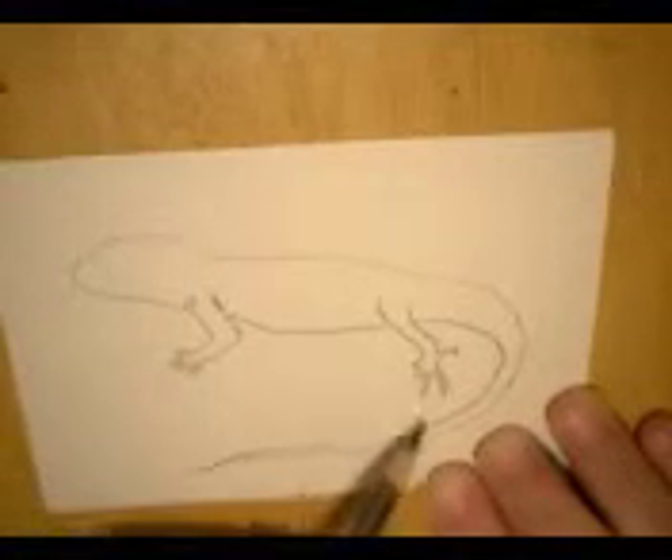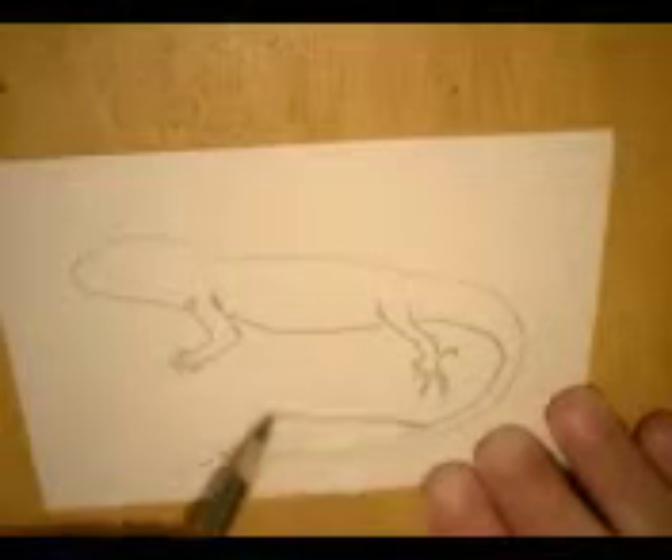Now, this iguana is sitting on a log. We're just going to make a log here.